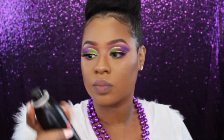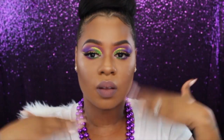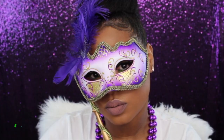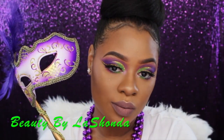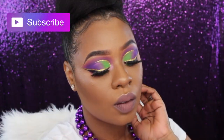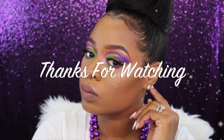To set everything in place I'm using my Morphe Continuous Setting Mist, and that's pretty much it for the look! If you enjoyed this, follow me on Facebook, Instagram, and Snapchat at Beauty by LaShonda. Give it a big thumbs up, hit that subscribe button if you haven't already, and I will catch all of you dolls in my next video — bye, dolls!